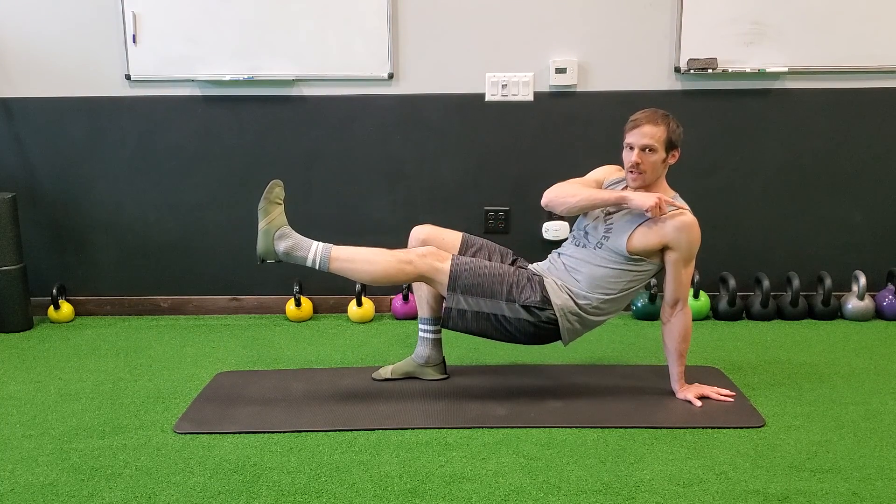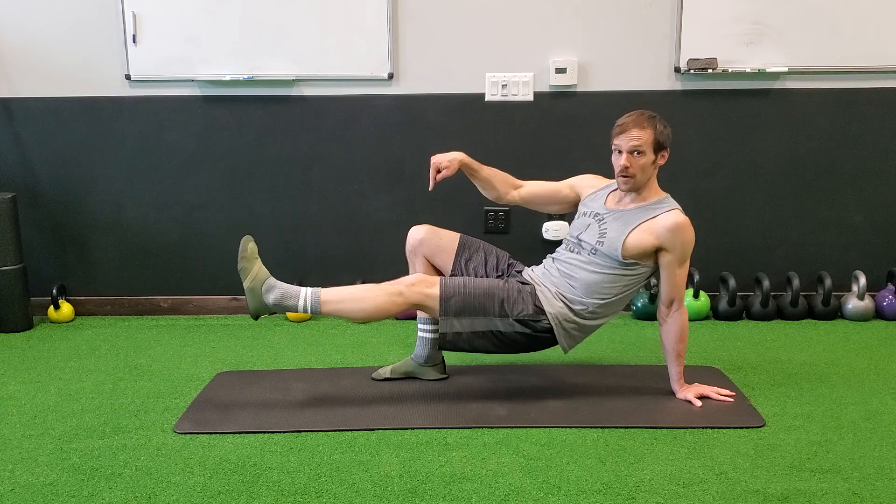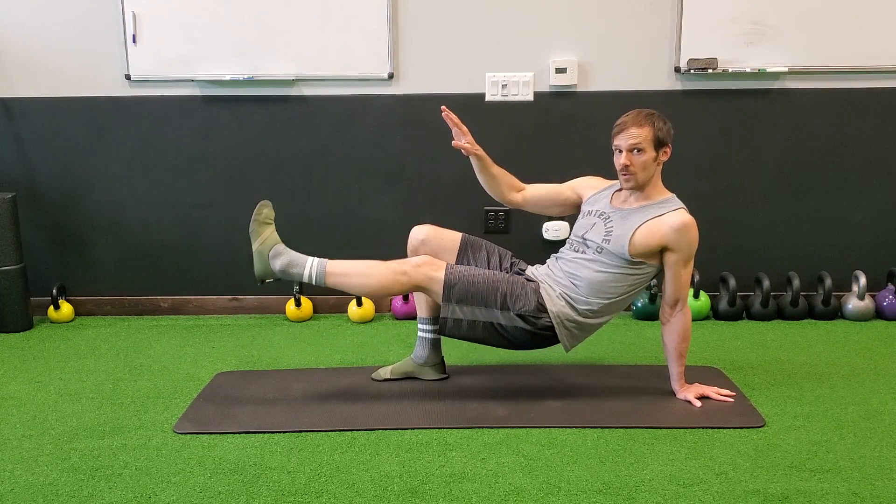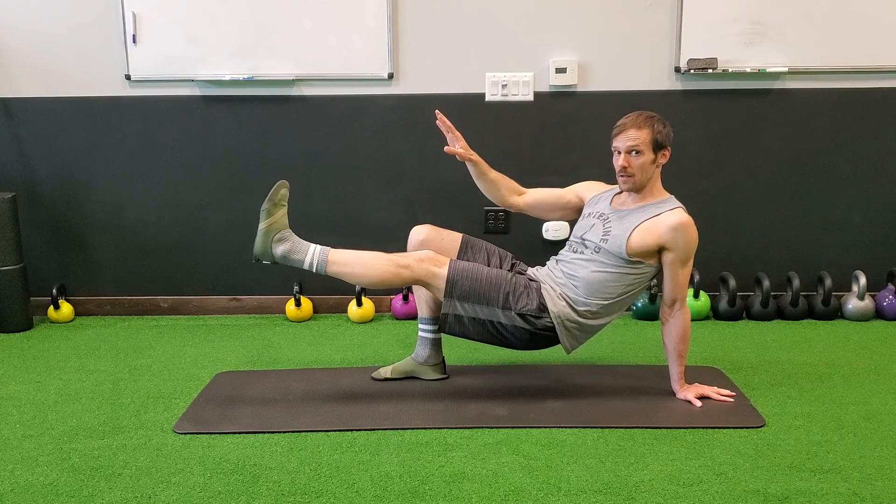So I've got my shoulder over my wrist, and my knee — very important — over my foot. Make sure this knee is over the foot. This is the single leg bridge balance position.